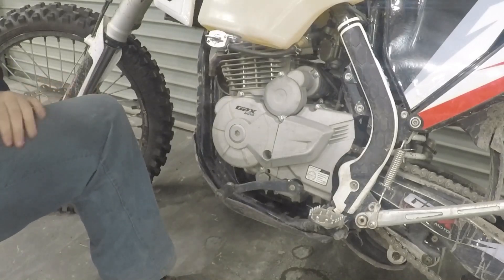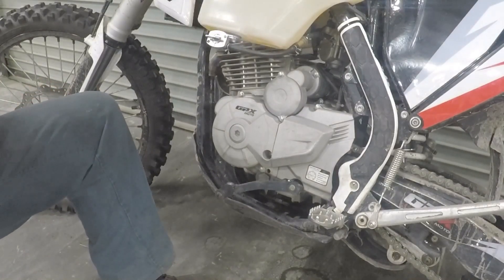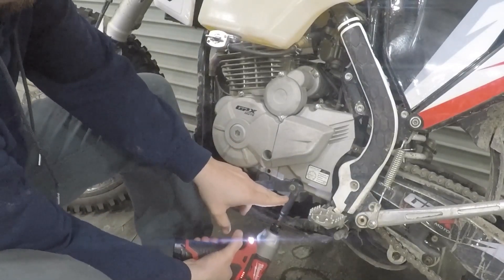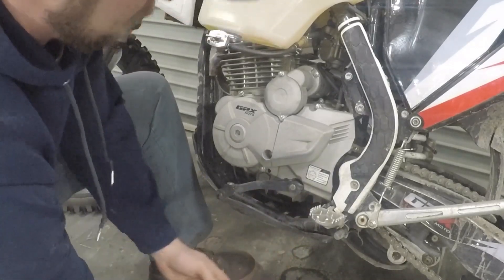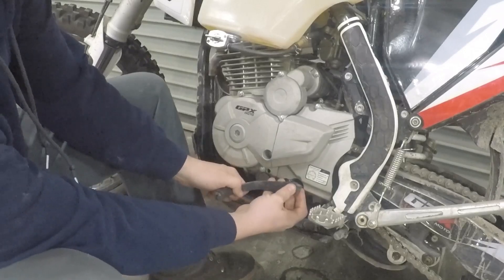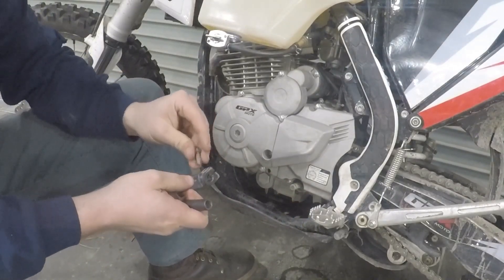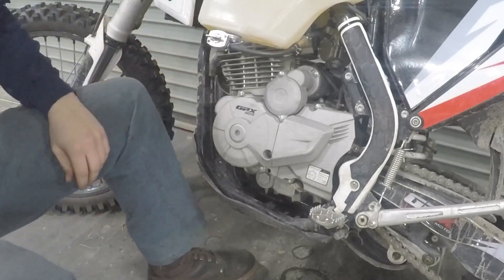First step, we're going to go ahead and pop off this shifter. This is a 10 mil. Go ahead and pop your bolt off and that shifter should just slide right off. Put your bolt right back in the shifter so you don't lose it, and set the shifter to the side.